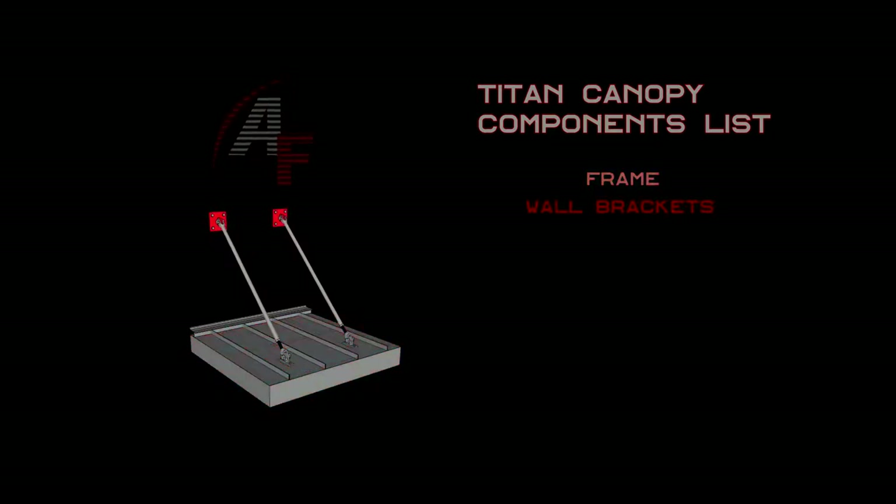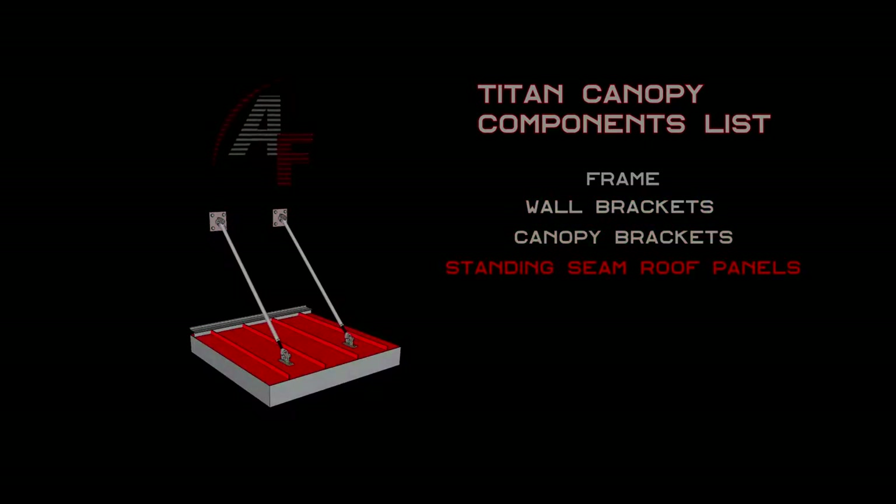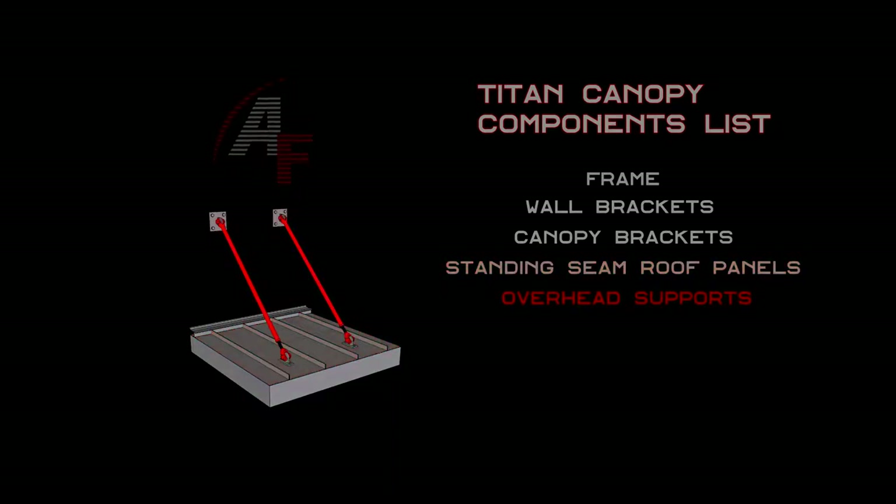The components include: frame, wall brackets, canopy brackets, standing seam roof panels, overhead supports, and flashing.